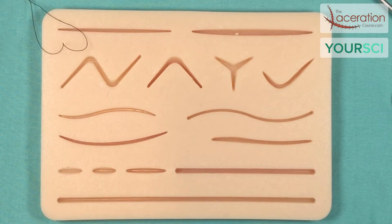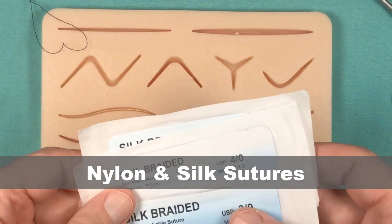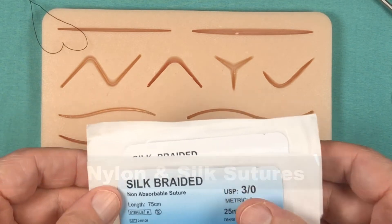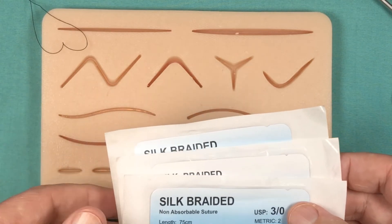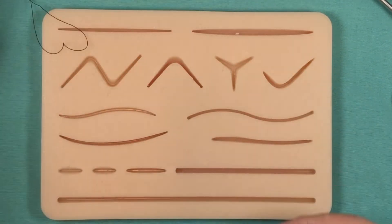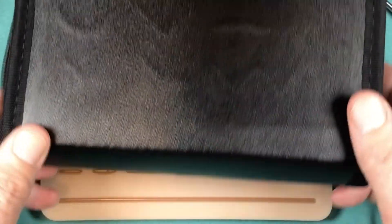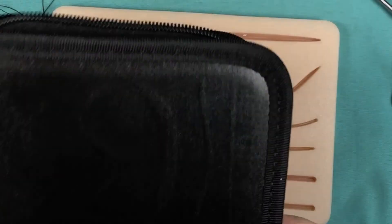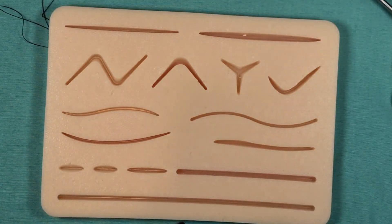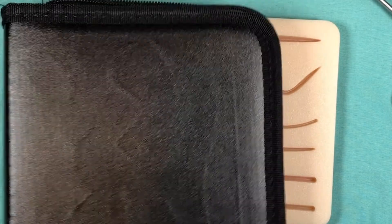The last components of the kit are a wide variety of sutures. The kit comes with about 20 packs of suture in varying materials and varying sizes. It's important to be familiar with these — use different sutures, get comfortable and familiar with them. And lastly, there is a carrying case so that everything, even the pad, fits in nicely. You can put this in your backpack, briefcase, whatever, travel around with it, and get some practice in your downtime.